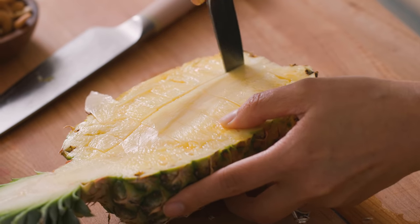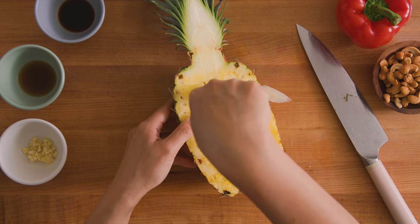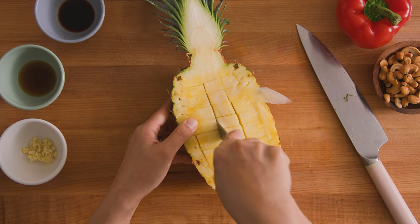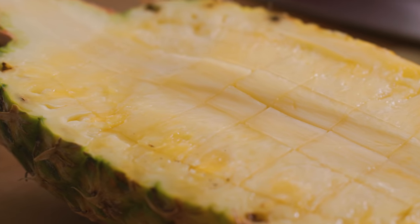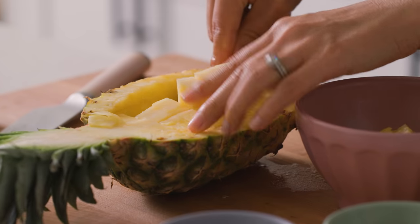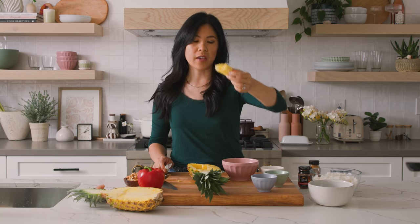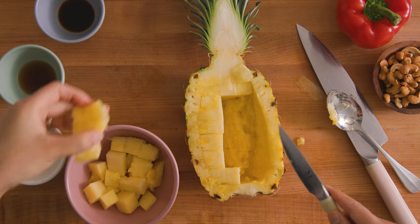You just want to cut it into maybe half-inch pieces. For me, this pineapple means I cut it into three, maybe three and a half lines down the middle. Then with my spoon, I'm just going to scoop them out. And if you get really big long chunks like this, just cut it in half so that they're all evenly pieced.